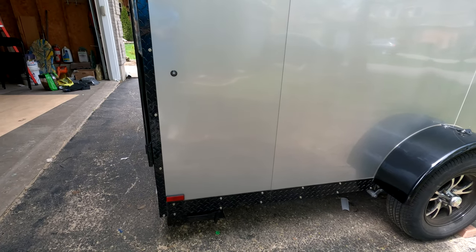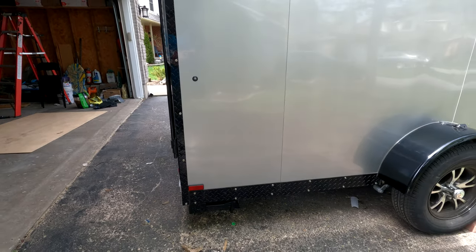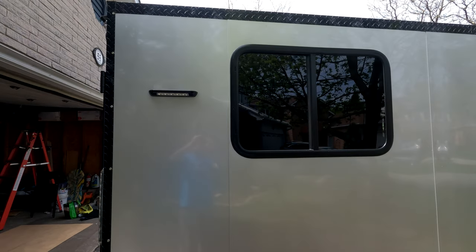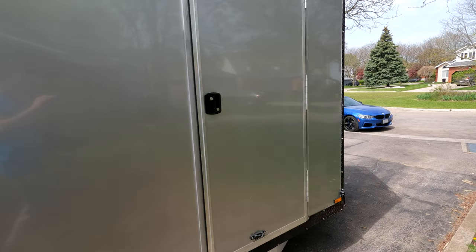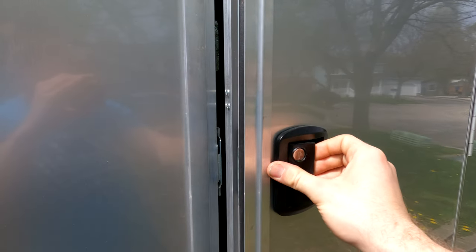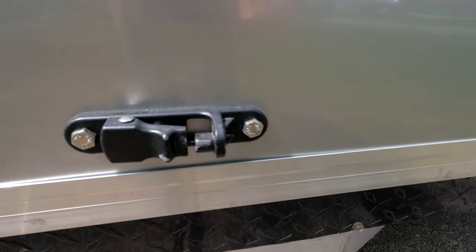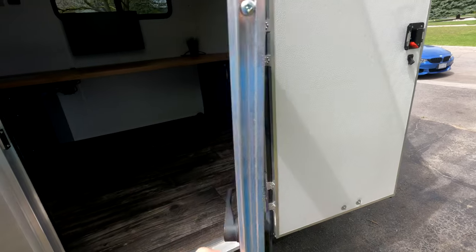On both sides we have fold-down jacks to help keep the trailer stable when parked. We have another window as well as two very bright exterior lights. The door has a standard RV-style latch with no ugly bar lock, a heavy-duty door latch to keep it from slamming in the wind, and an RV-style screen door which is really nice.